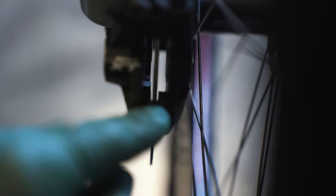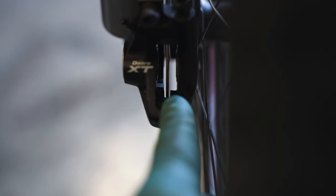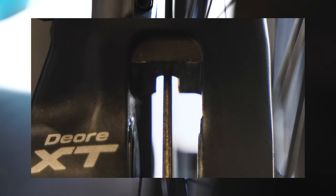This brings us to our next component: the caliper needs to be perfectly centered around the disc rotor. The caliper has little noses that come out on the right and on the left, and we want it perfectly placed in the middle of those — you want even distances between those little noses and the rotor so that it is placed in the middle. I'm going to take a quick photo here so you can get a better picture of it.